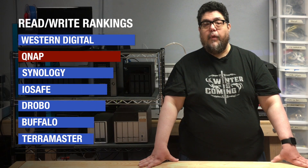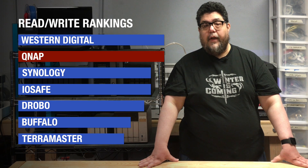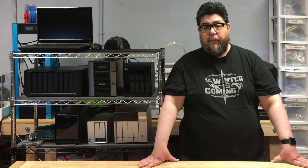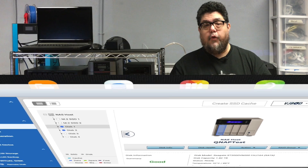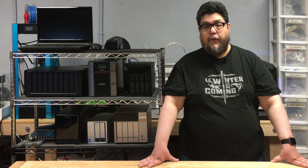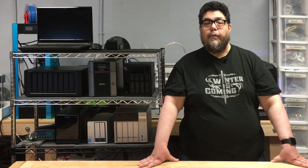Read-write performance was among the best in show, and it sports a network recycle bin. The management interface is sophisticated — if you're a storage wonk, you'll love all the options this device provides. The UI was a bit more cluttered and condensed than I would have liked, but that's a very minor complaint.